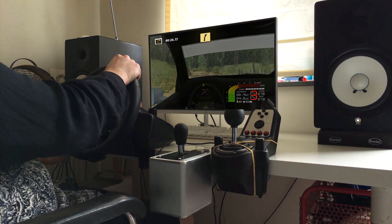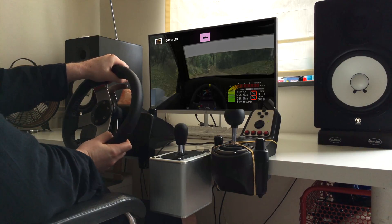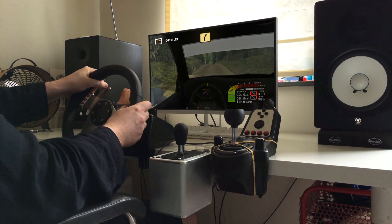Over crest, narrow, fast right into flat left, into flat left, into flat right, fast left.